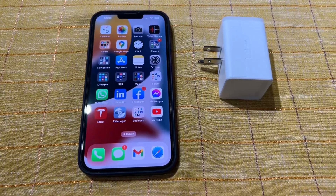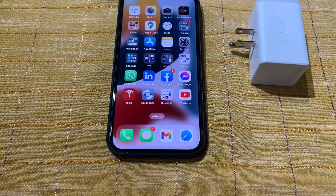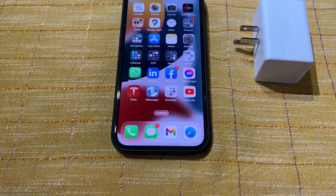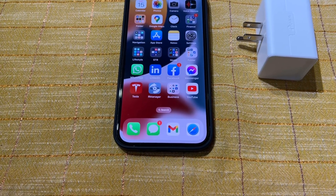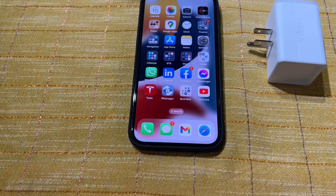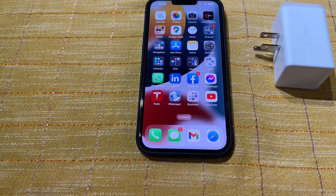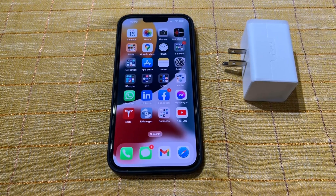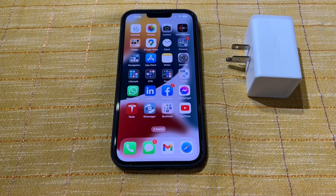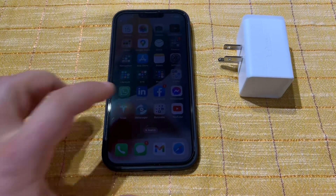I wanted to show you a quick way of really extending the life of your battery. For cell phones, always keep it at around 80 percent. When you look at electric cars — Tesla or Volkswagen — they don't recommend charging to 100 percent, always keeping it at around 80. Lithium batteries don't do well when they're fully charged, and even with optimized charging, reaching 100 percent is not healthy for the battery.